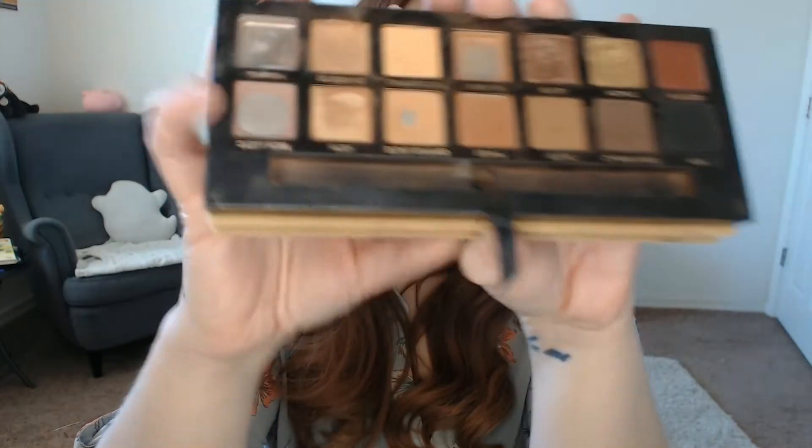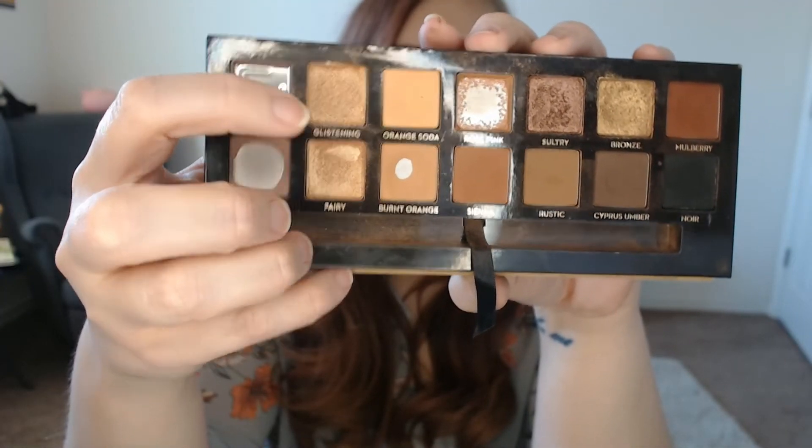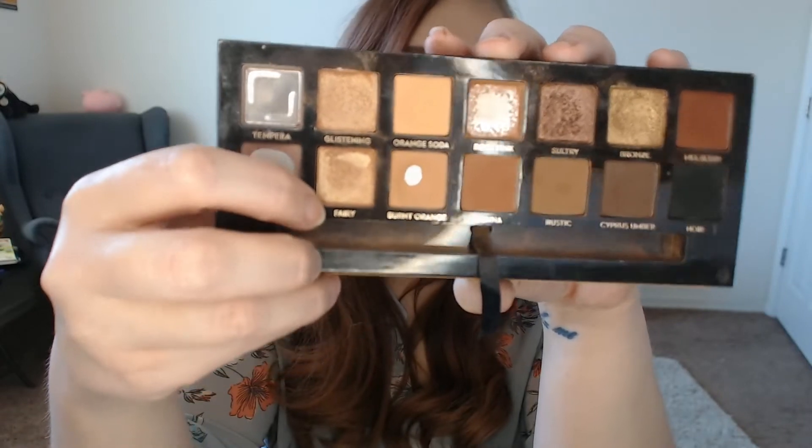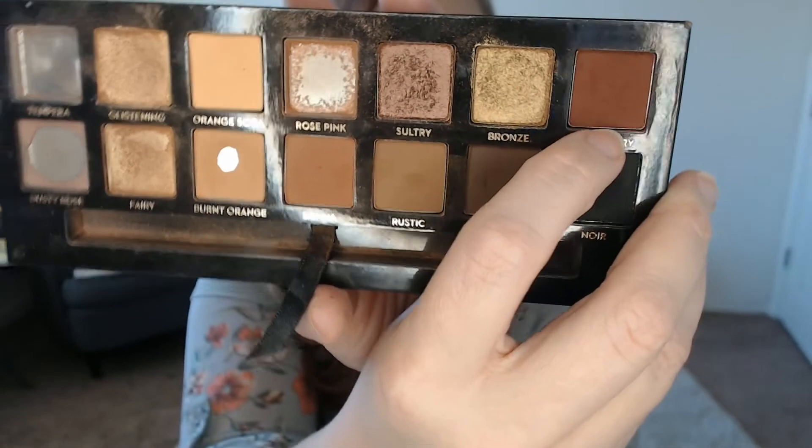I used Glistening as an inner corner highlight occasionally. I kind of neglected Fairy this month. I did use Mulberry to deepen out some outer V looks, and it went pretty well. So I do have pan in one, two, three, four shades. I am trying to hit pan in all the shimmer shades, which is very hard when you're only focusing on the mattes.